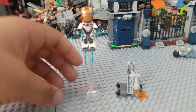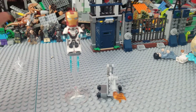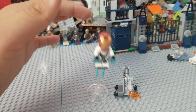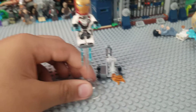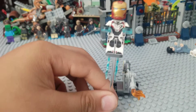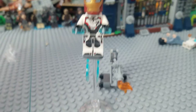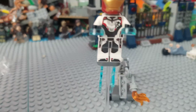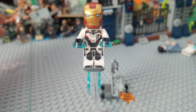So here we have the polybag fully built. We have the Iron Man and we have the Dummy. So yeah, we'll take a look at the Iron Man in the Quantum Realm Suit. Like I said, I am a big fan of the Quantum Realm Suits — I think they look really nice, nice printing, like leg printing.